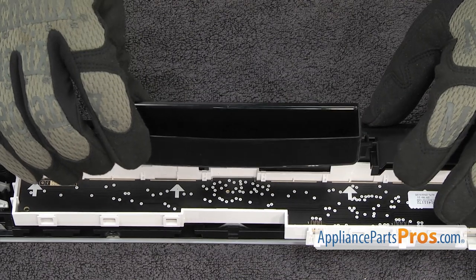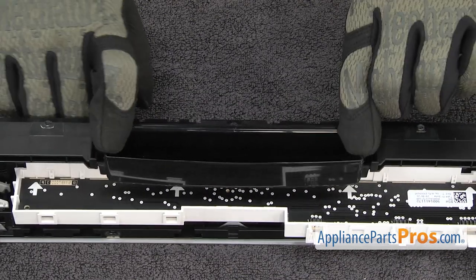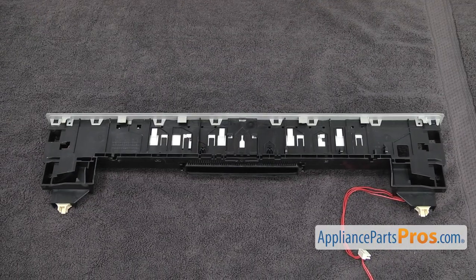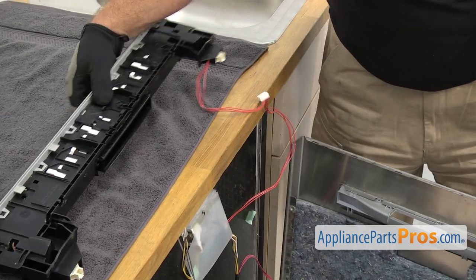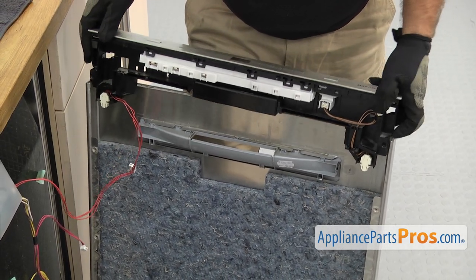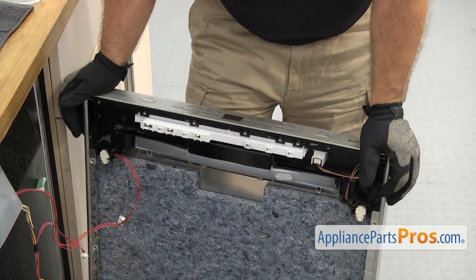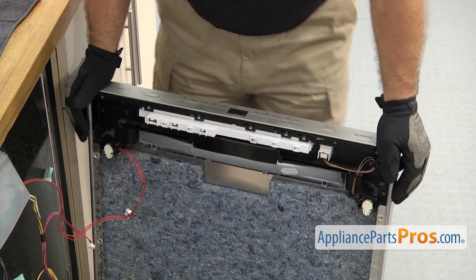Then we can put the handle back on. All you have to do is line the handle up and snap it in place. Once you have it snapped in, we can put the assembly back in. Now we're going to take the control panel and set it back into the inner door. All you have to do is line it up and set it down into place.